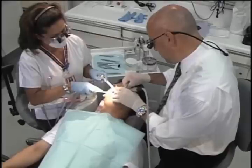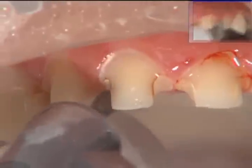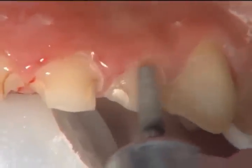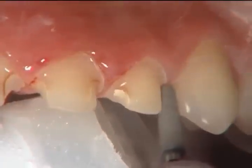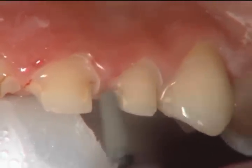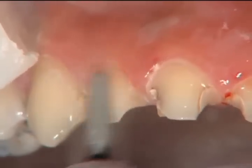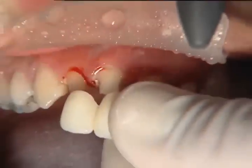If I have the time and the patient's not in a hurry, I'd rather prepare on the first appointment, do any gingival re-contouring needed, let it heal, and then have the patient back to take the final impression at the next appointment. That also allows me to really dial in the temporaries on that first visit, and I know wherever the temporaries are is where they're going to stay.